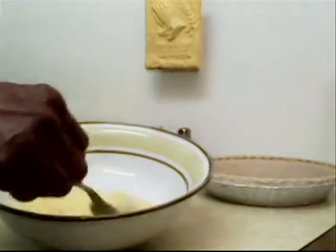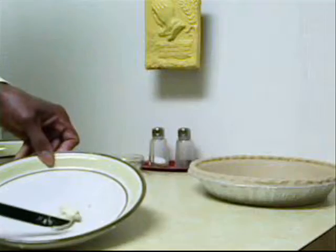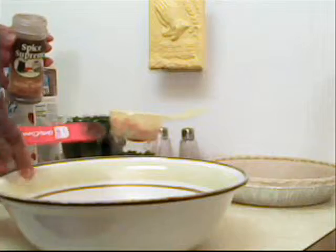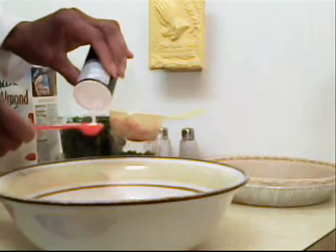Then we're going to add 1 medium chopped onion, 3 cloves of chopped garlic, and 1 fourth teaspoon of nutmeg.